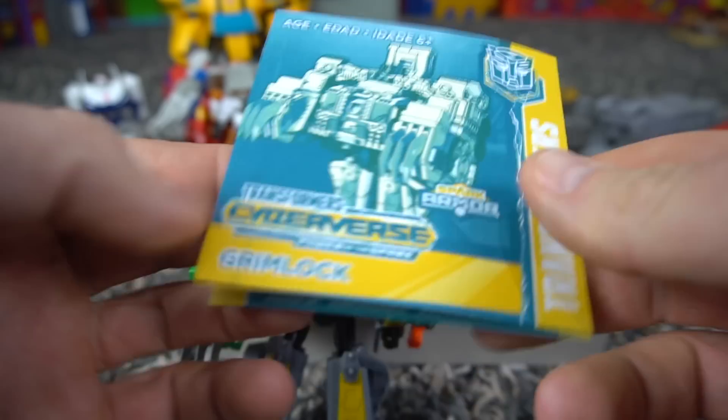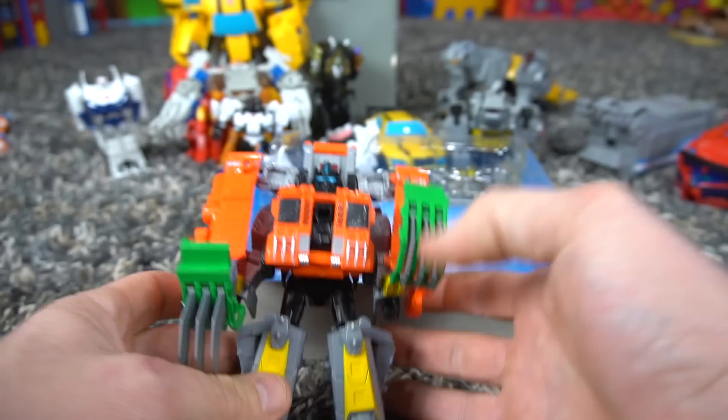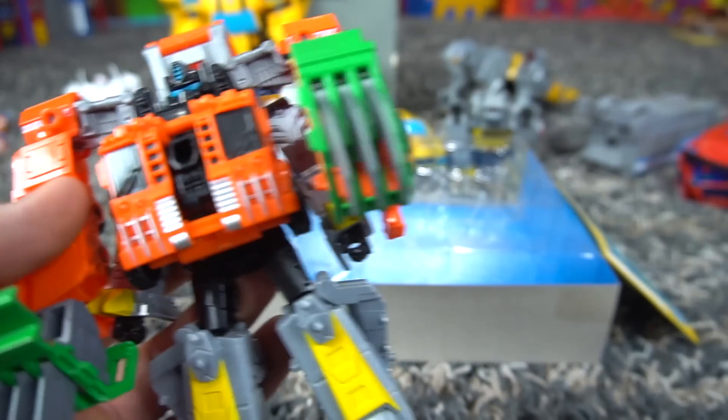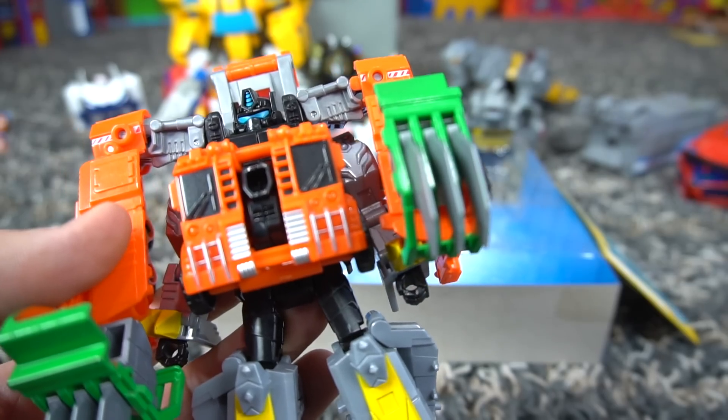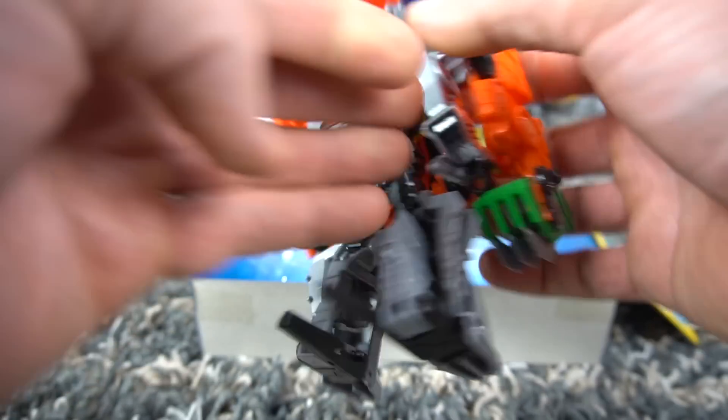So the combined name — we've got Grimlock and Trash Crash. What's a good nickname? Leave a comment. Should we go with Grim Trash, Grim Crash, Lock Trash, or Trash Lock? Grim Crash is probably the better one. So this is what he looks like!